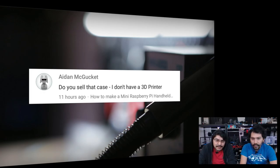Aiden McGuggett asks about the Mini Raspberry Pi book case: do you sell that case? I always recommend people check out 3Dhubs.com — get a local maker to 3D print and ship it for you. It supports the maker, their printer, and 3D Hubs as a whole. We don't sell our files, but people do sell them, so check various sources including 3D Hubs and your local hackerspace.